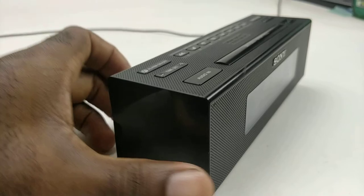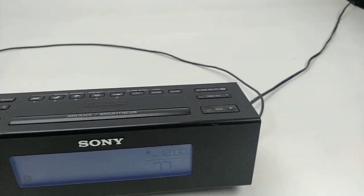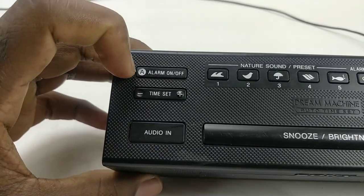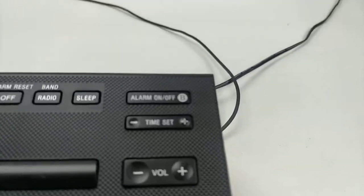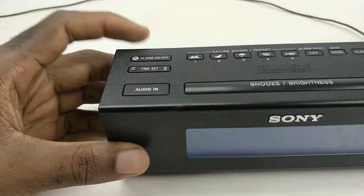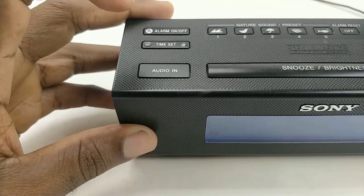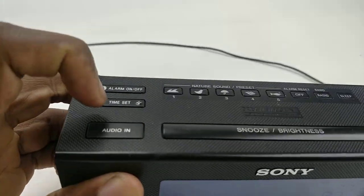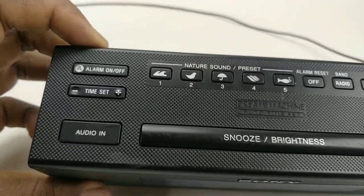This is all about the alarm clock. You can set two alarms — this is Alarm A on this side and this is Alarm B — and you can set them separately. And this is how you play the auxiliary cord at the bottom: just press that button, plug your device in, and you're good to go.